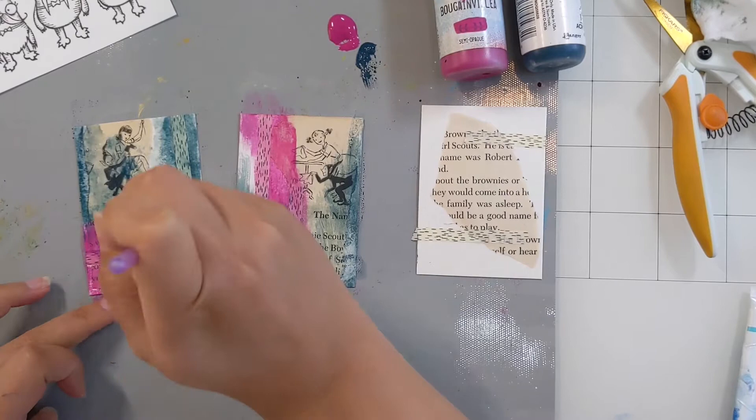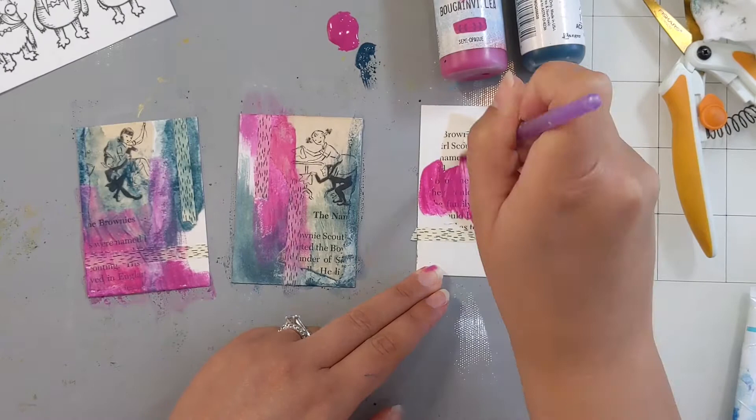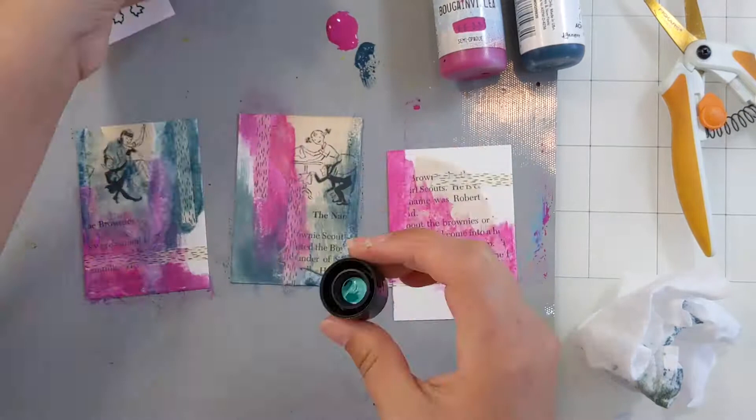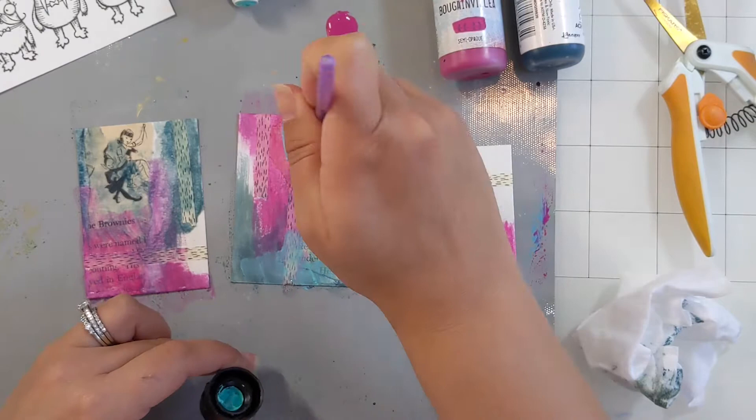This is from Paper Artsy, a company based out of the UK. This color is called Bougainvillea. I grew up in Phoenix, Arizona, and I think every single house on my block had a Bougainvillea plant that was this exact color. Maybe you pronounce it differently than I do, but that's how I was raised, so we can agree to disagree on the pronunciation.